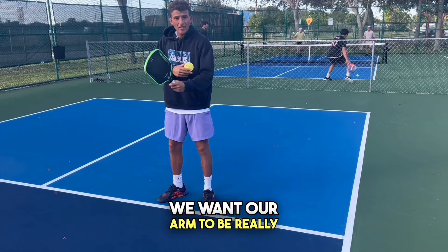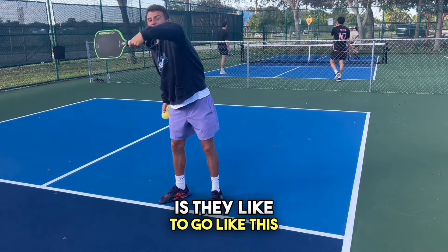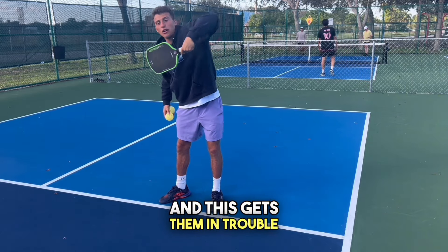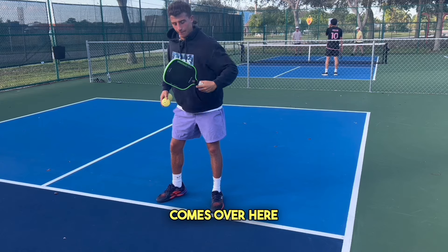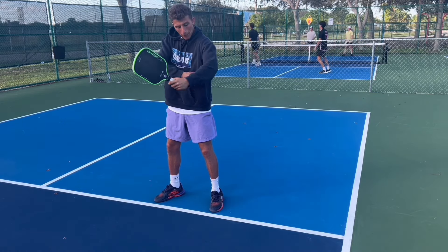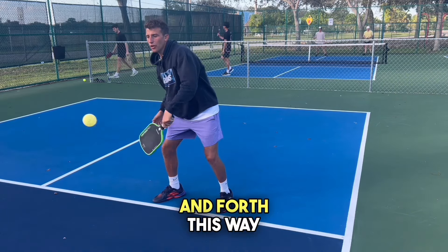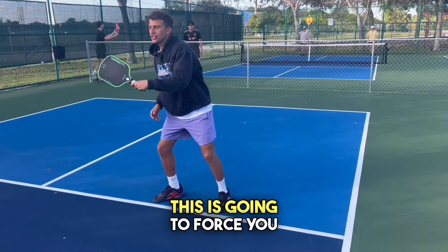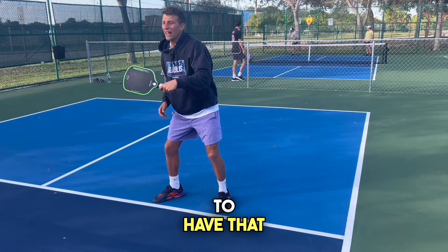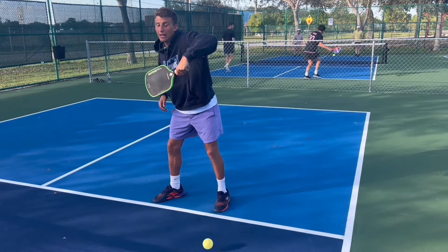We want our arm to be really relaxed. The main thing beginners do is over-extend their arm, which gets them in trouble if the ball comes across. We want a relaxed arm. A good drill: place a ball under your armpit and volley back and forth. This is going to force you to keep that elbow down and controlled. If the ball comes out, it means you're doing it wrong.